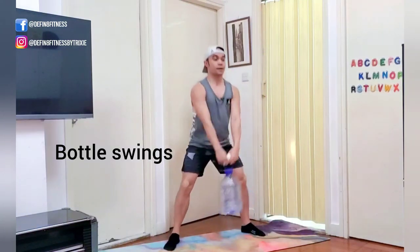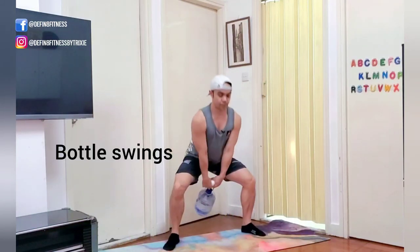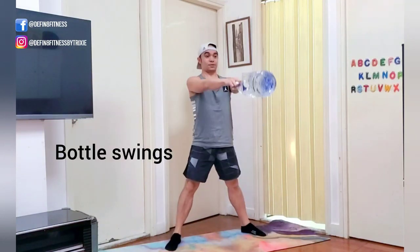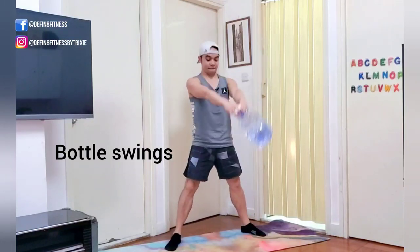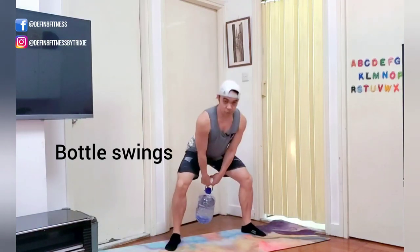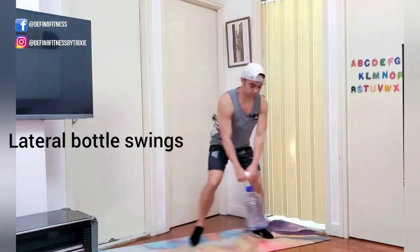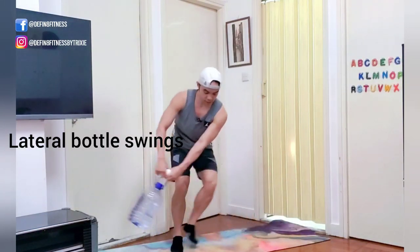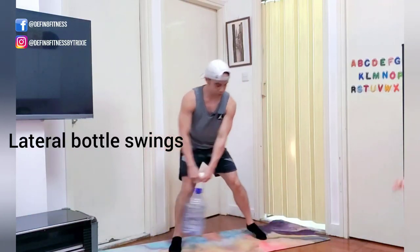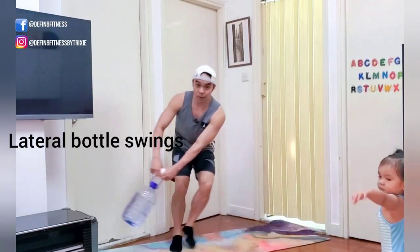Keep your chest up. You have about 15 seconds. Third move: start with your feet together, then step side to side. All you gotta do is swing that water bottle as you step out to the corner, with a small rotation in your chest and shoulders. Stay low as you step.